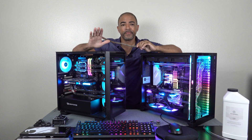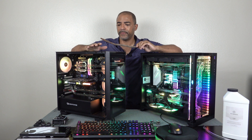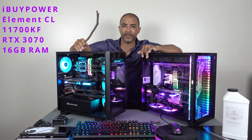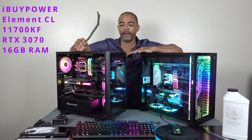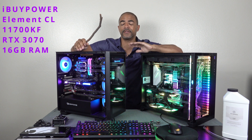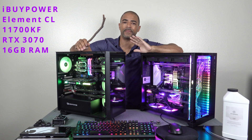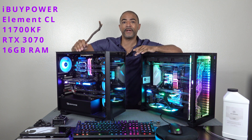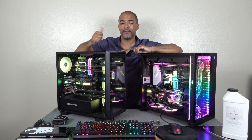We're going to look at — not really the performance of these PCs because they're different. This one here is the iBuyPower Element CL with an 11700KF processor and an RTX 3070, 16 gigs of RAM. I did a previous video on this, it performed exceptional. It's excellent for gaming, you'll get some excellent 1080p video editing, maybe 1440p video editing if you're into that, and it's incredibly quiet. So this is a thumbs up.